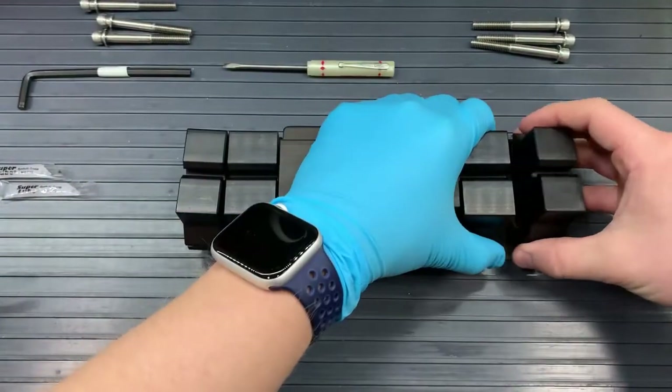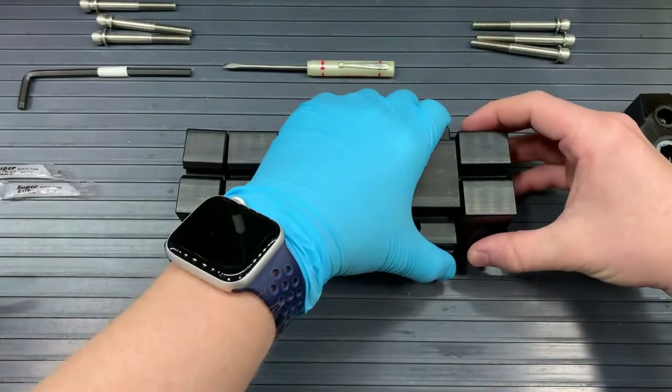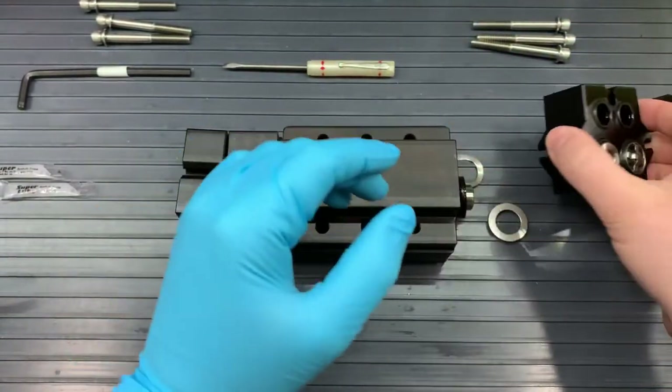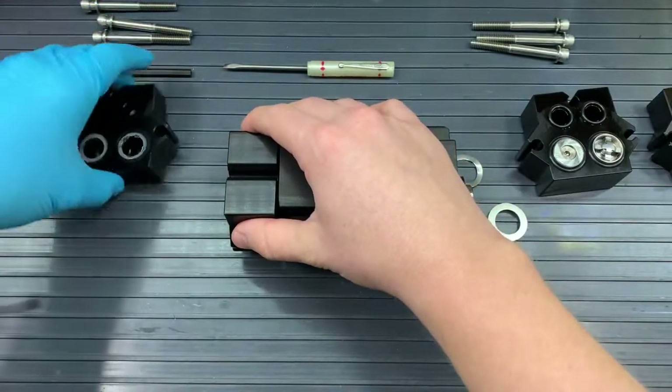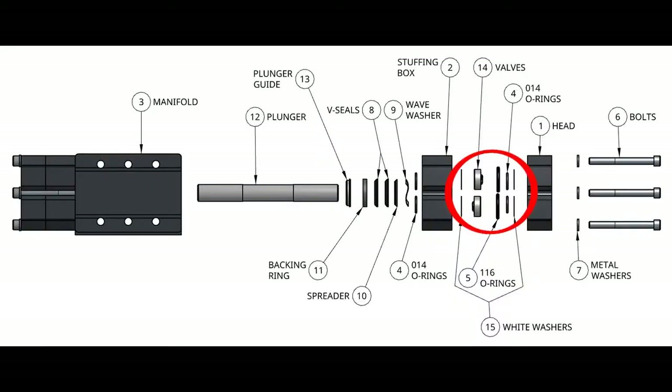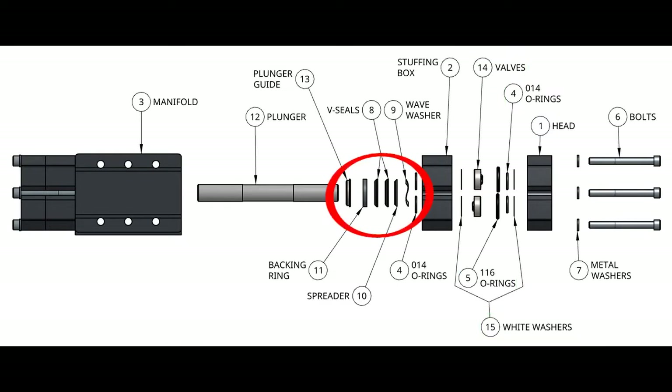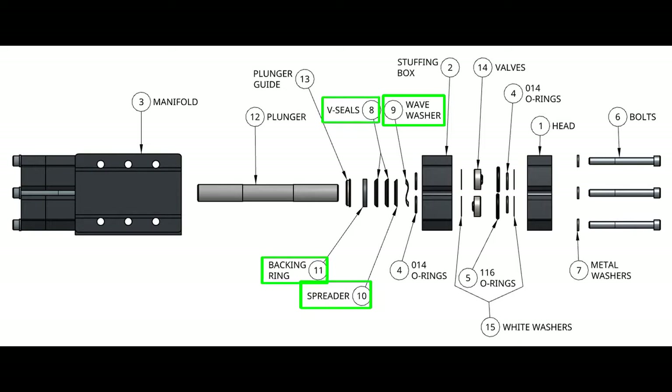Once those bolts and washers are off and put to the side, we can take off our heads from our stuffing boxes, and our stuffing boxes off of our manifolds. In between the heads and manifolds should be the same contents you would find in kit B: the valves, the 116 O-rings, the O-14 O-rings (which are the smaller ones), and the clear white washers. In between the stuffing box and the manifold, we will find the wave washer, a spreader, two V-seals, a backing ring, and then that plunger guide.